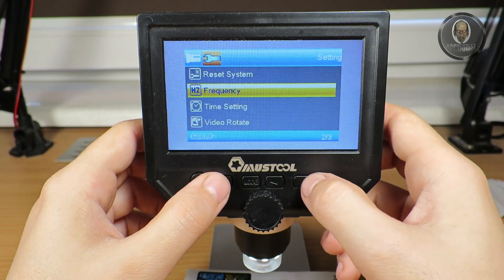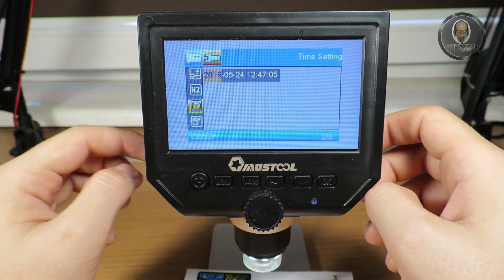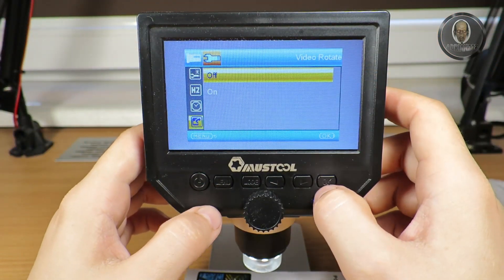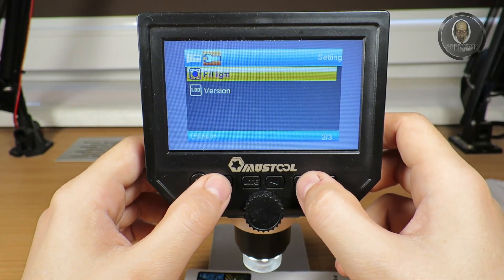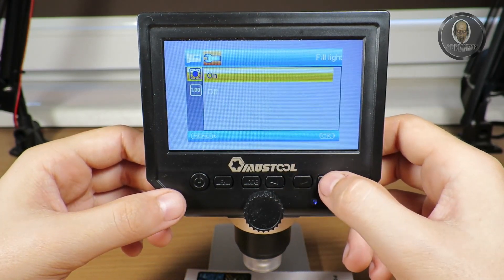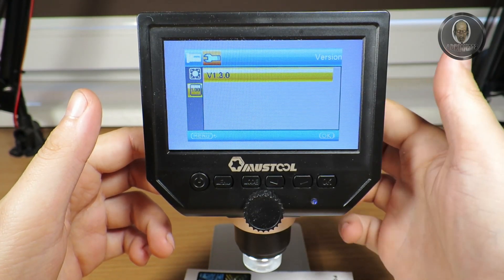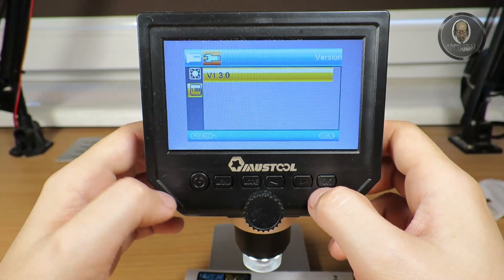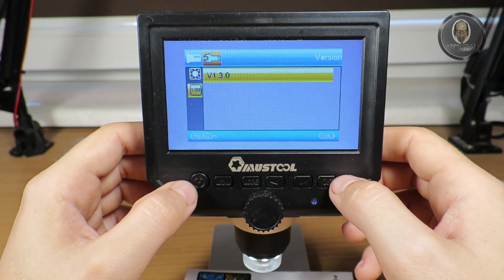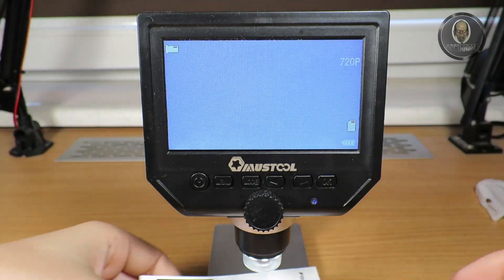Going into time settings — I did set the time but I'm not really interested in that because I won't use the timestamp. Video rotation is off — you can switch it to the side, I'm not sure why that function is there. The fill light can be turned on or off for the light shining on the object — I'll leave it on. There's a version number here, possibly with an option to update via USB, but I haven't checked because there's no obvious brand name and I don't think there will be an update.